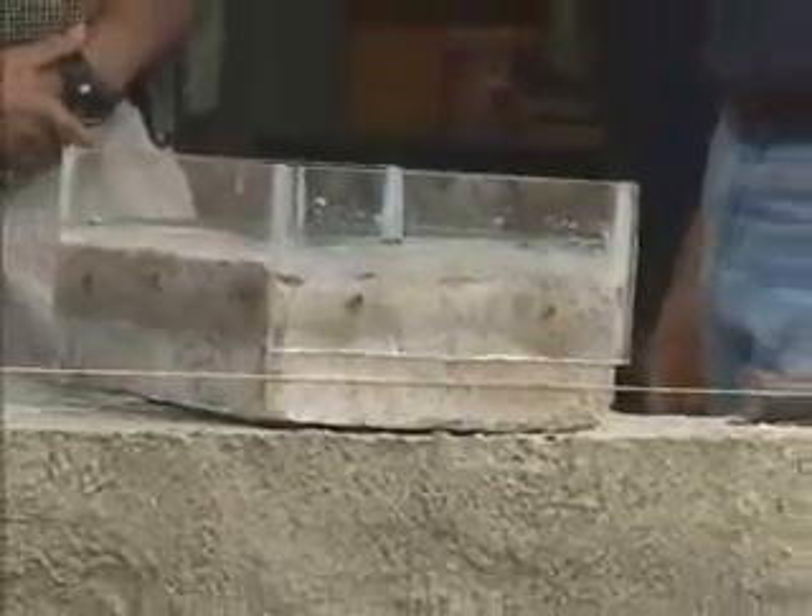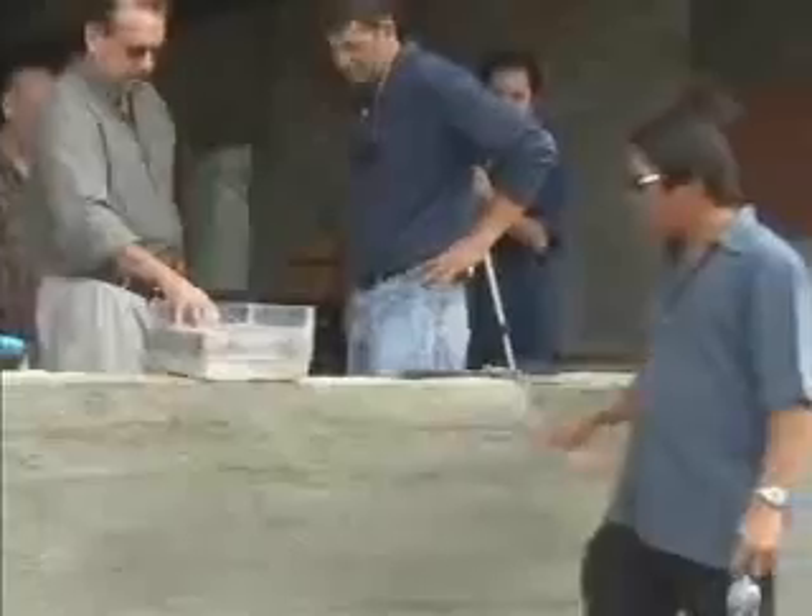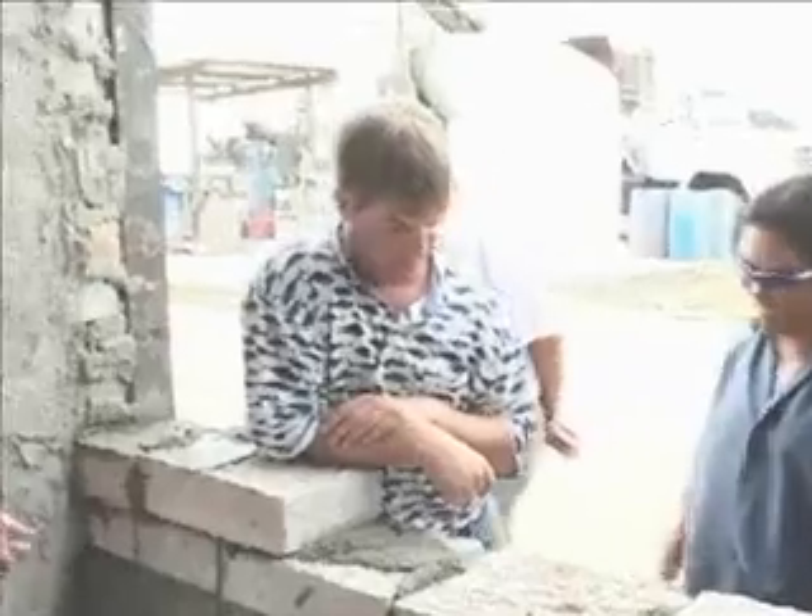He'd let it sit back on the dock for two or three days and put it back in. The block didn't show any sign of deterioration — did not break, crumble, nothing. You can't even get a pocket knife in more than about an eighth of an inch, and after it dries again it's right back to normal. It doesn't absorb any more. That's pretty amazing.